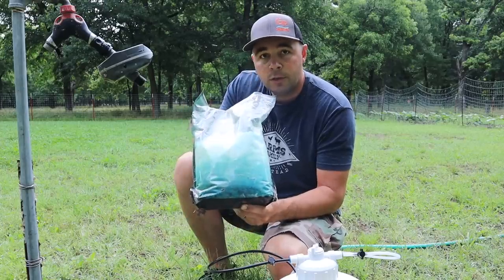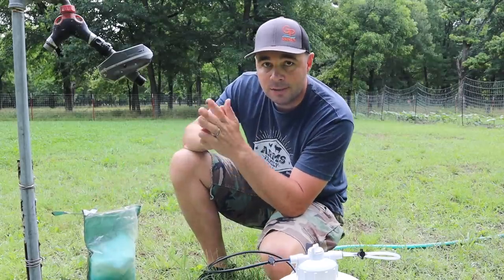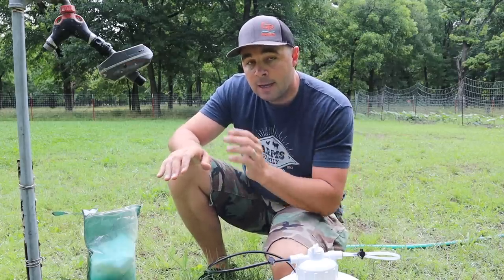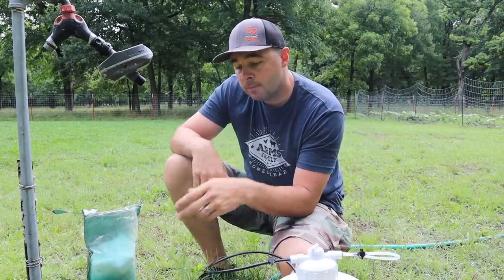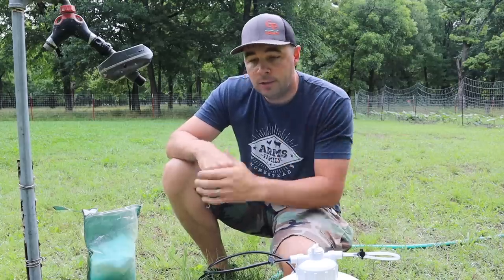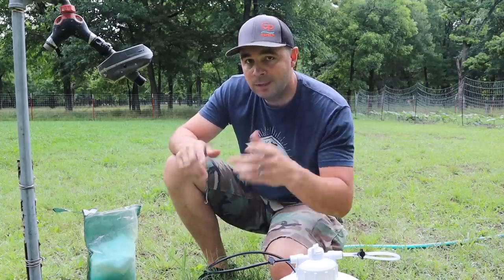Today we're going to be fertilizing with Haas Tools Fertilizer — it's a 20-20-20, a triple-20 fertilizer. I'm not an expert on mixing ratios, but basically Travis from Haas Tools told me to use about two pounds of their fertilizer, mix it up really good, pour it in the container, turn on your drip system, and we're going to do that probably every two to three weeks. So let's get to mixing.